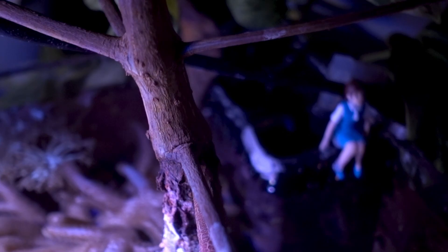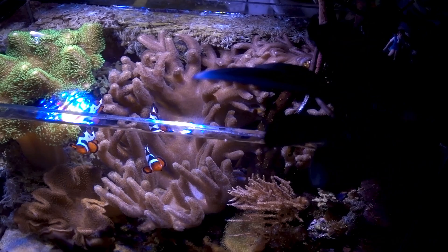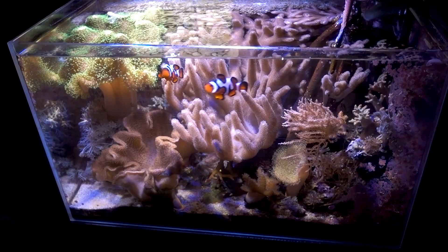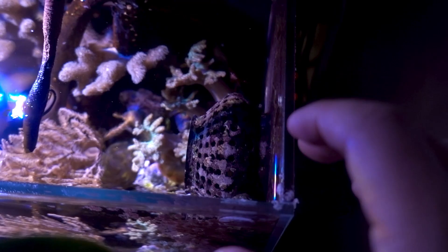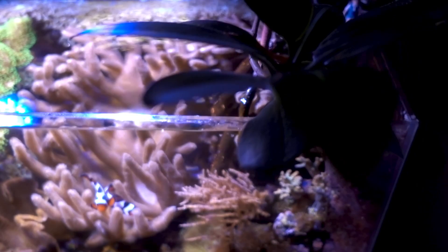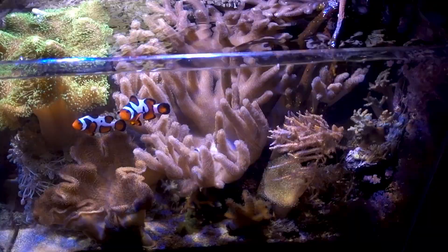I have the XP Aqua Duetto ATO — I really like that auto top-off system. It keeps the level really well and has an optical sensor. For water circulation, I have an Ecotec Vortec MP10. There's no return pump because there's no sump, so the MP10 is the only thing providing meaningful water circulation. On the wet side, I have a Neat Aquatics 3D-printed cage to guard against fish and shrimp being sucked in and to widen the flow pattern.